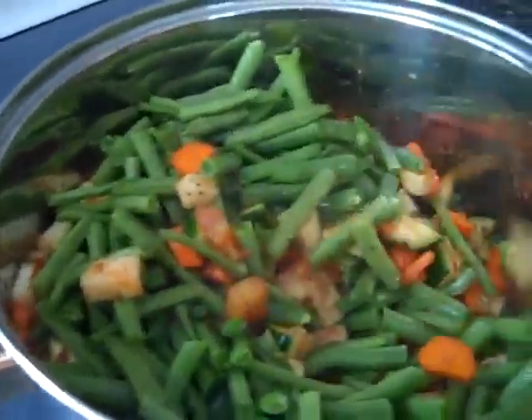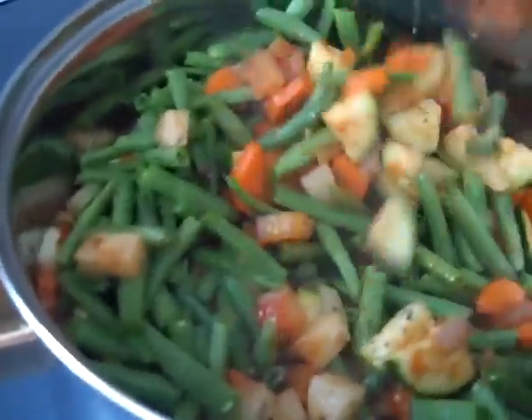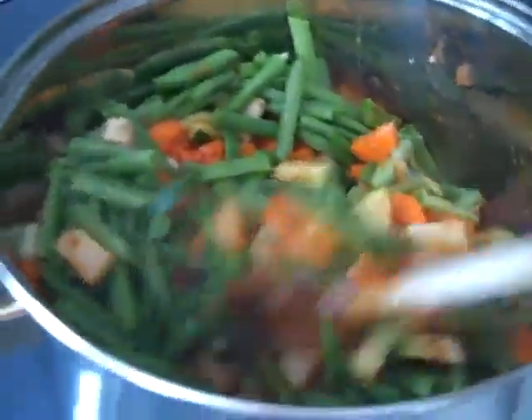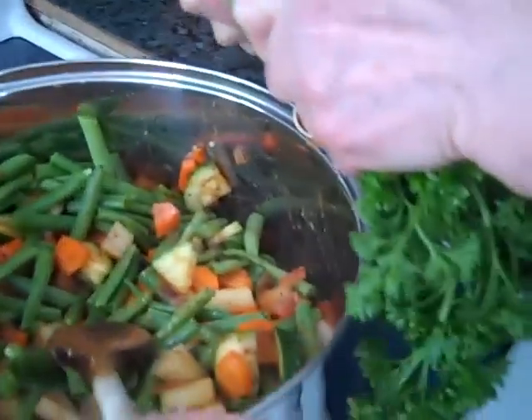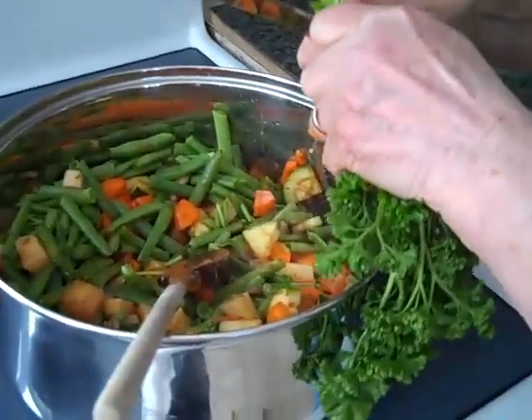Look at all the nice color — orange, yellow, green, red tomatoes. Now we're just going to chop up the parsley and add it all.